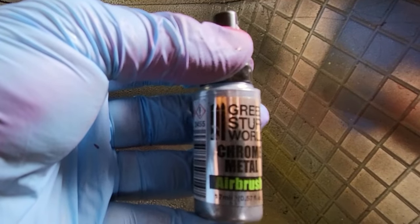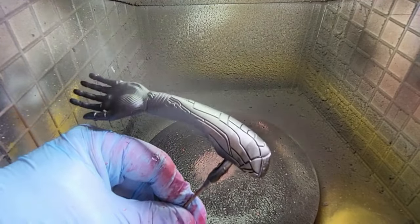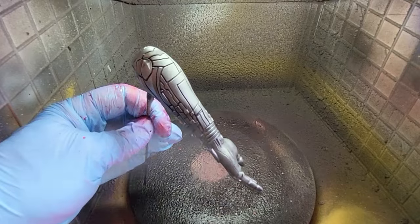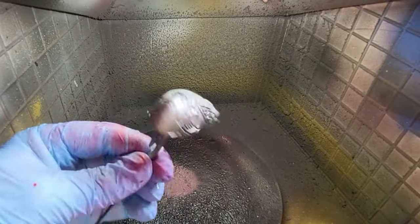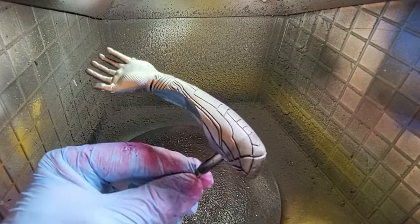Chrome Metal from Green Stuff is what I'm going to be using for her arm. This stuff is amazing - I came across it a few months ago and I absolutely adore it. Give her arm a good coat - there's a top part and a bottom part, just give it a real good blast all over. Leave some of the black coming through; that's absolutely fine and that is the arm done and dusted.